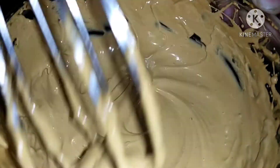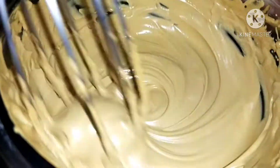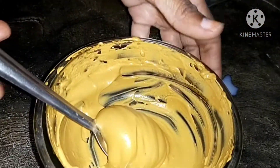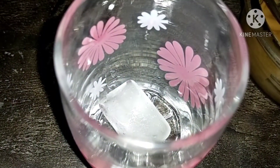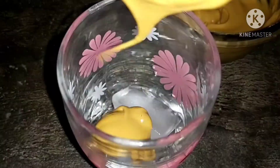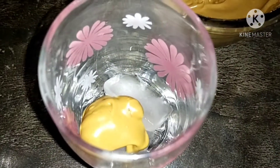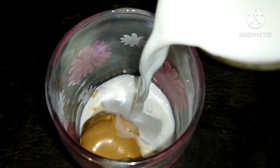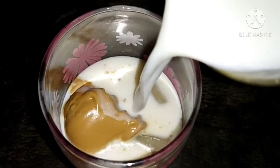Add 2 tablespoons of coffee. Add a cup of coffee. Add hot coffee.